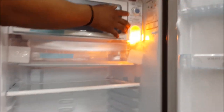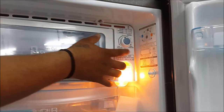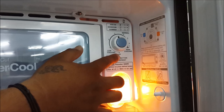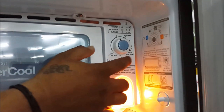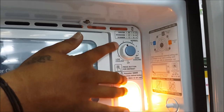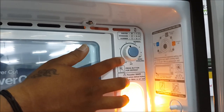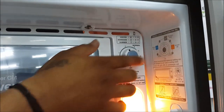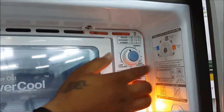The temperature control has settings from 1 to 7, with low cooling and high cooling options. Settings 3 to 5 are for moderate cooling, and 5 to 7 are for higher cooling levels.